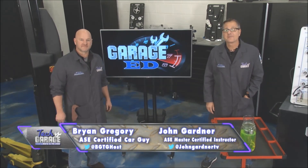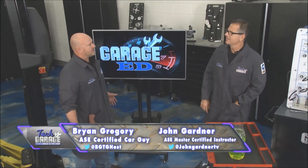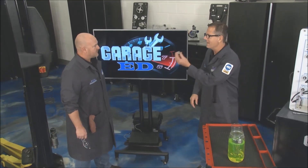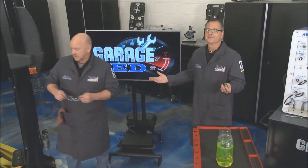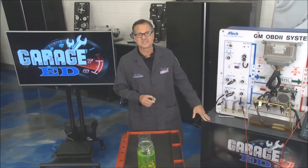Welcome back to Tech Garage presented by RockAuto.com. Knock knock. Who's there? Sensor. Sensor who? Knock sensor. This garage episode is all about the knock sensor.